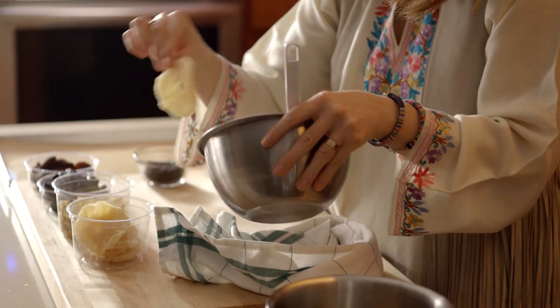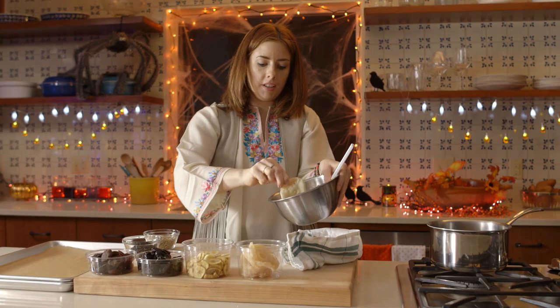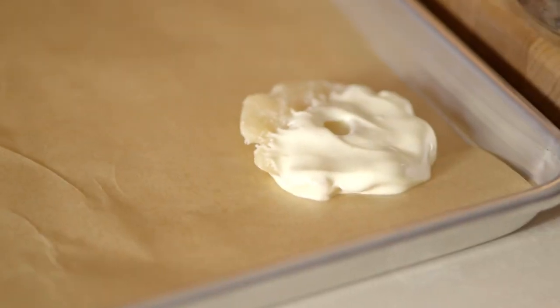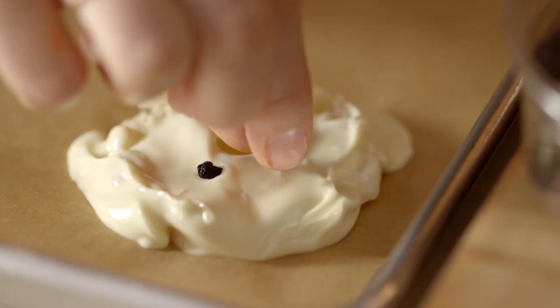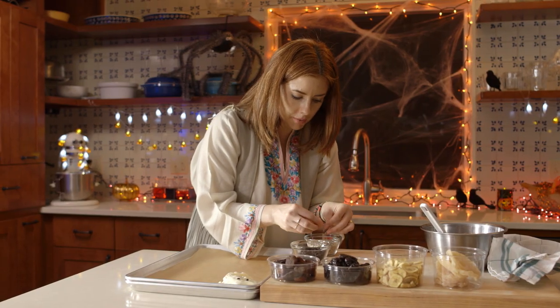You just have to jump in and give everything a big dip, shake it off in the bowl, and then lay it down. Then I have to choose which eyes I want — I might go for two blueberry eyes and then make some angry eyebrows with sunflower seeds.